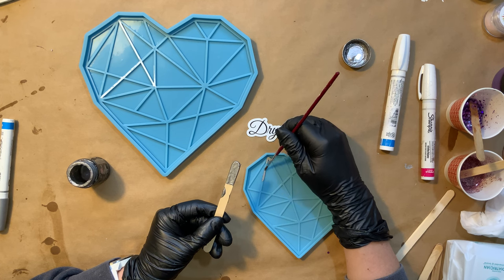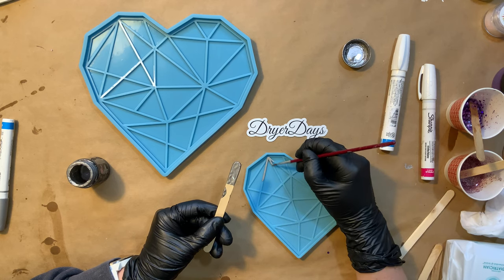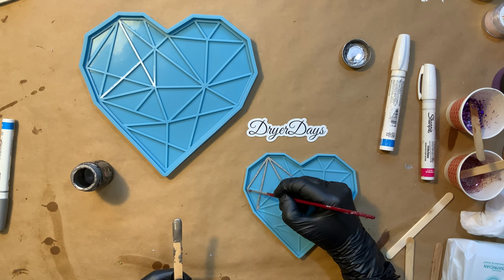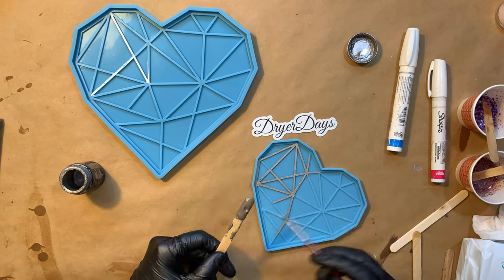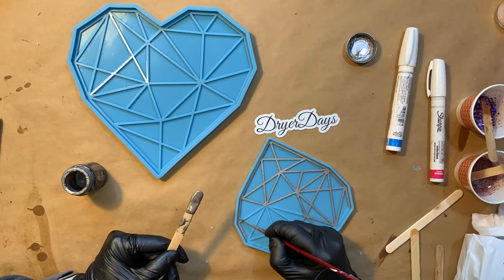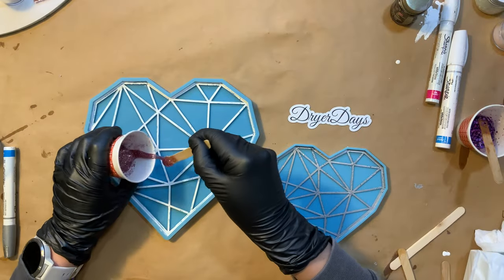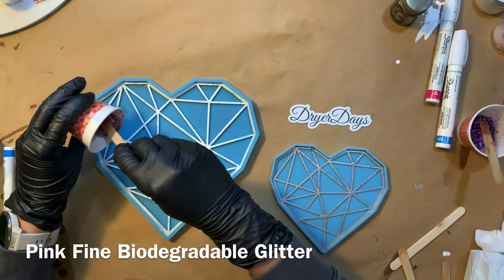I end up cleaning all this off later on the smaller one, but we'll get more to that later. This goes on really nice and smooth and really easy with a brush and there is minimal clean-up doing it this way. I'm going to go through and do all of the lines on both of the molds. Very time-consuming, but I really like this part of the process. I find it therapeutic except for the fact that I do wipe most of that silver off — you'll see later.